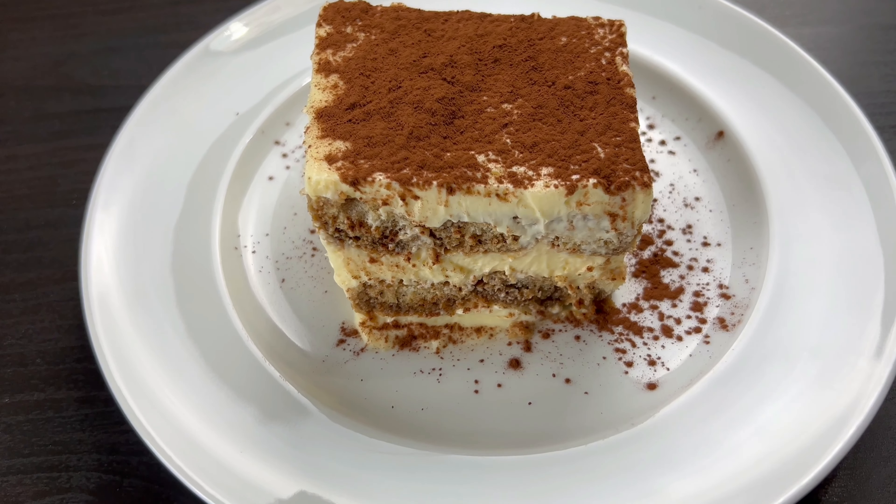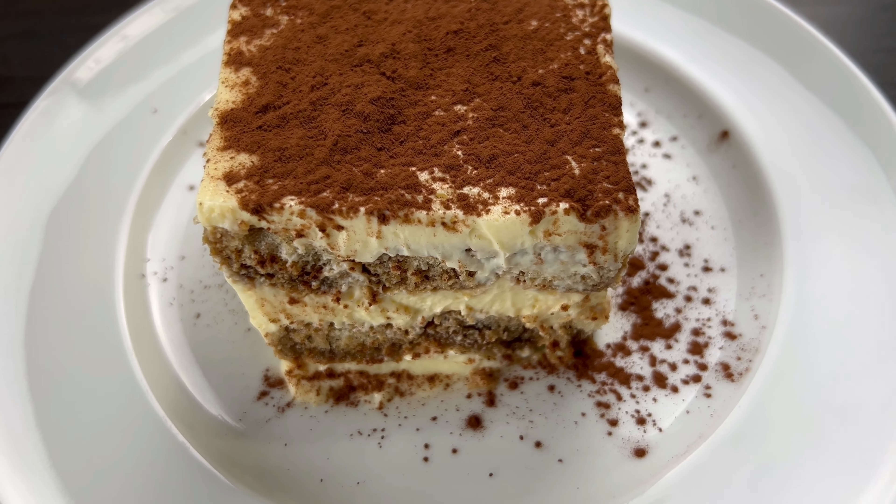Assalamualaikum! How are you? This is our video for today. We have a dessert — this is a very famous dessert.